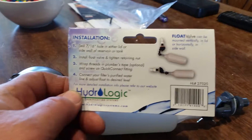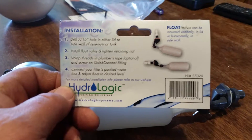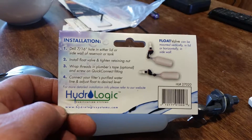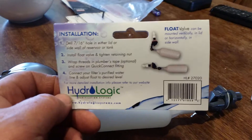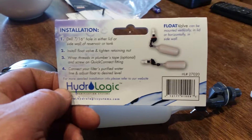They're by HydroLogic. I got them through Amazon. I used to get them through Midwest Hydroponics, but I'm not sure what happened to that company. They're still in business, but they can't deliver to my doorstep for some odd reason.